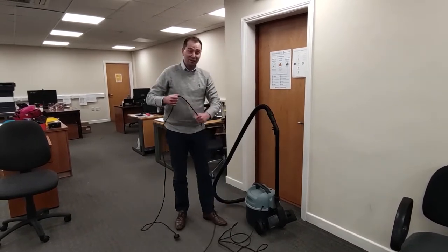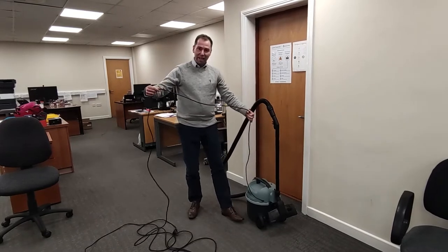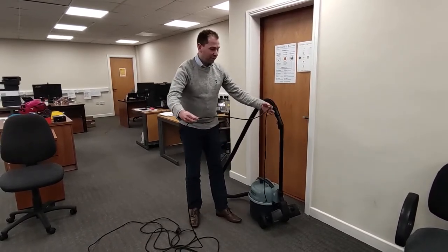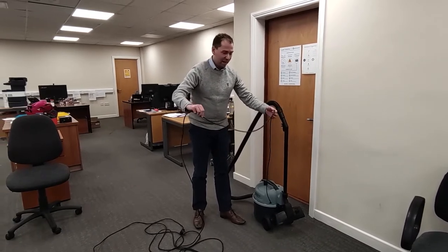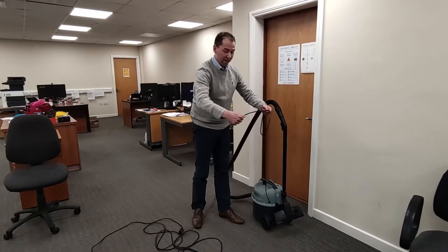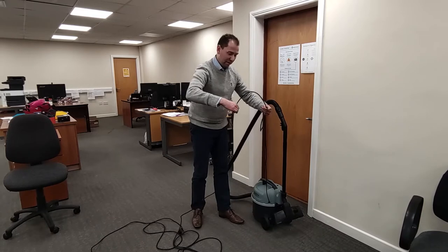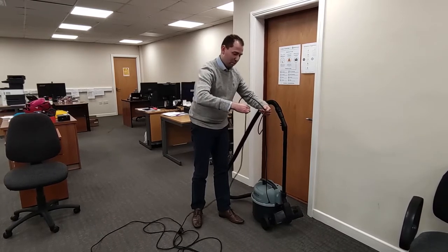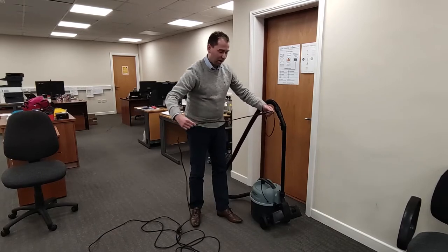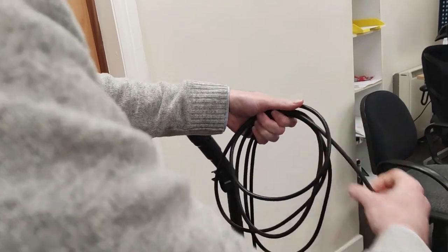So there are a couple of two-second improvements here. One is how to fold the cable so that it doesn't get tangled. It's very simple — all you have to do is take the cable like this, go round in a loop, and when you get to the halfway point you take the next length but go in the opposite direction, basically twisting the cable so it goes under like this. Then the next one goes back around the normal way, and the next one you twist it and go back underneath.